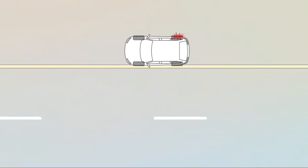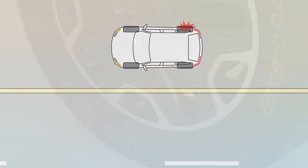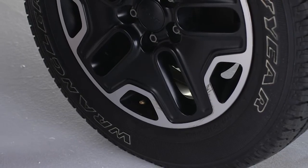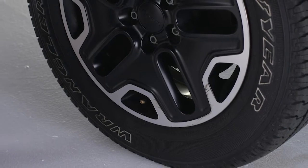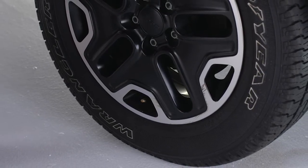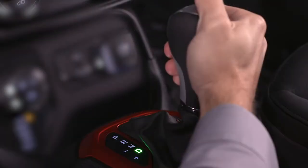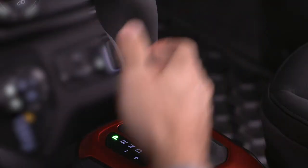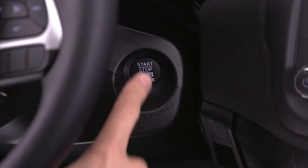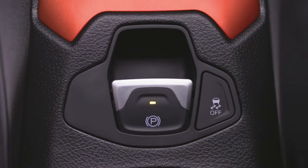If you do experience a flat tire, pull over to a safe location and turn on your hazard lights. Position the tire that needs inflating so that the valve stem is located near the ground. This will allow the tire service kit hose to reach the valve stem with the tire service kit flat on the ground. Place the transmission in park for automatic transmission vehicles, or in gear for manual transmissions. Turn off the ignition and set the parking brake.